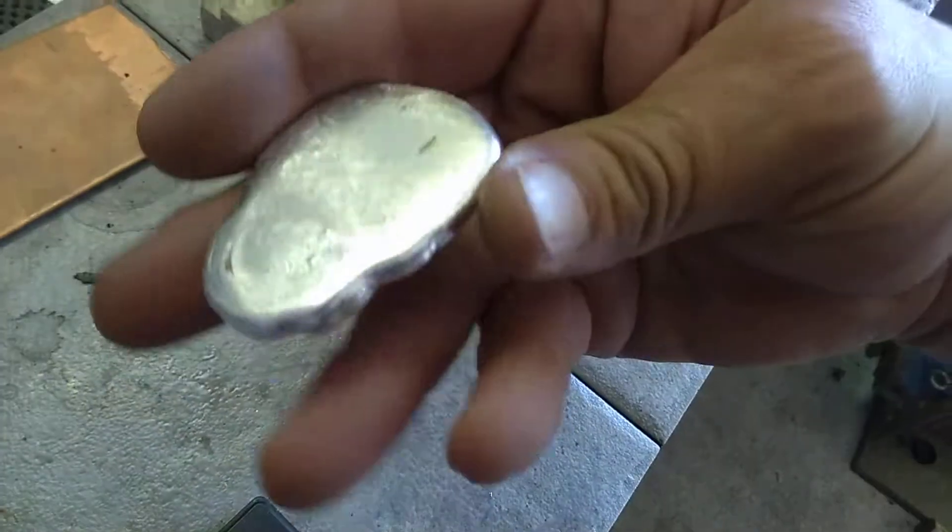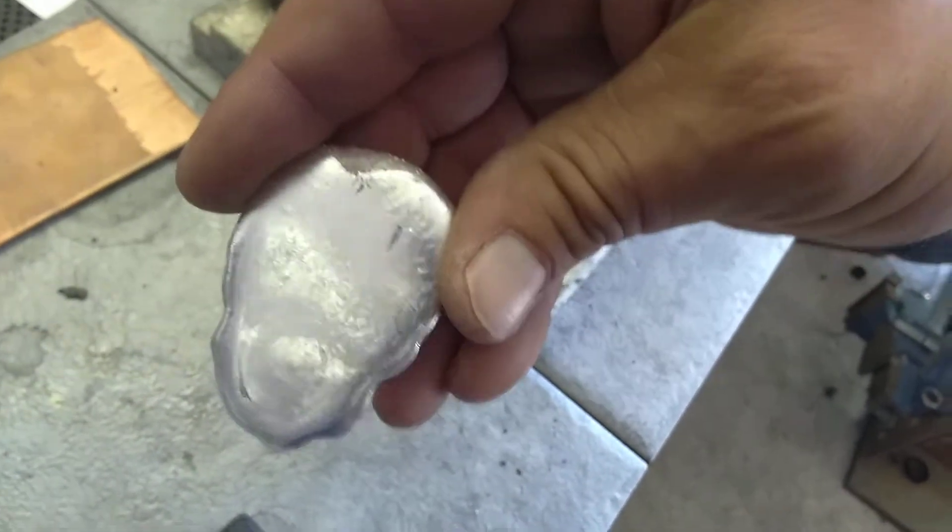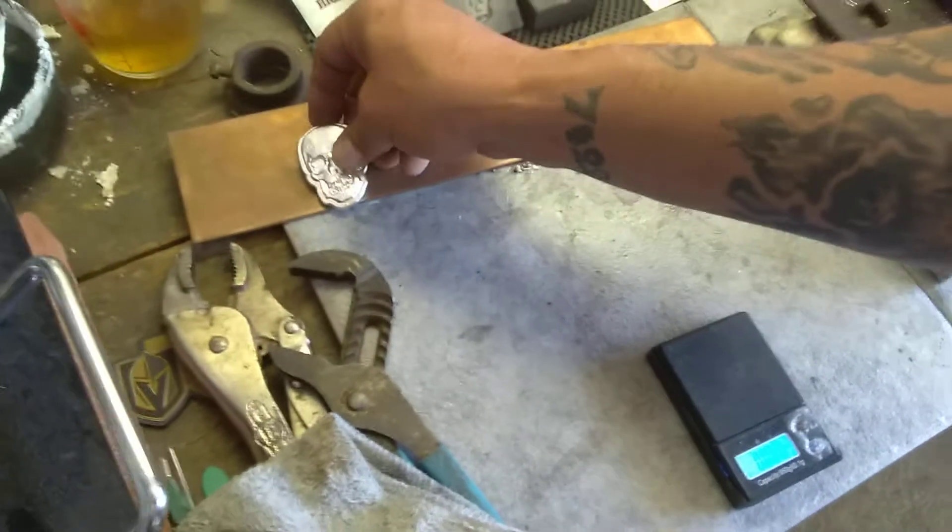Brian, I'm stamping this, polishing it up. It's going out in the mail probably Wednesday. It's going to take me a little while to polish this bad boy for you though. But we'll set that aside for you right here, brother. Turn the scale off.